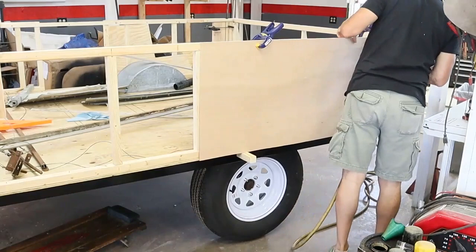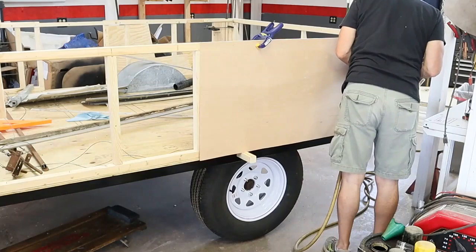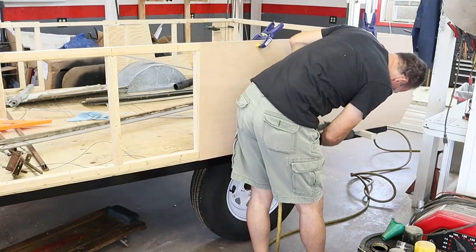Once the panel was cut, we put it up on the framing and I'm using an air stapler to staple it to the frame. If you use a staple gun to put this paneling up, you'll see why they staple RVs and pop-up tents together rather than screw them together — it is so much faster to use a staple gun.